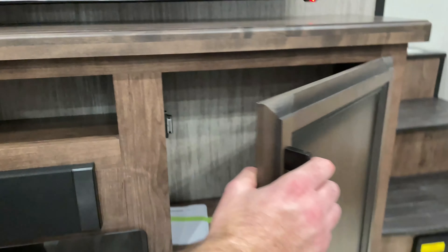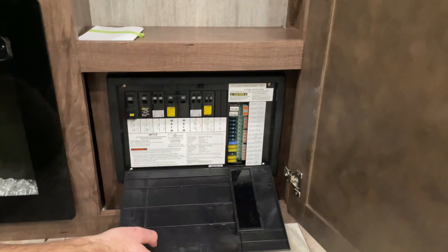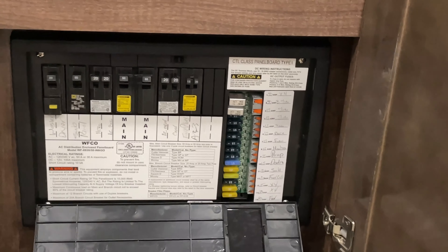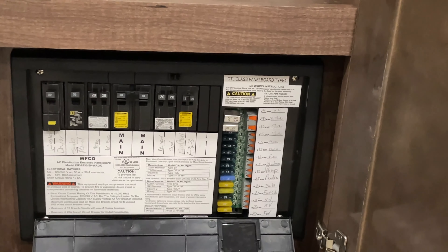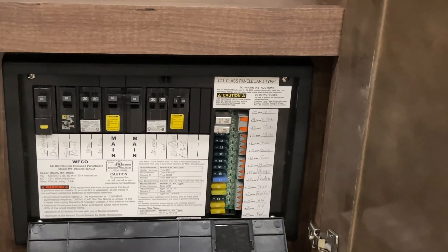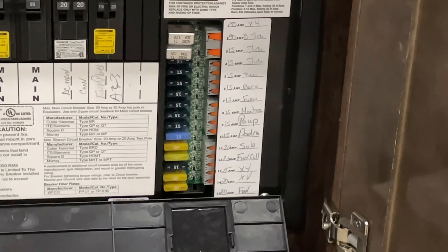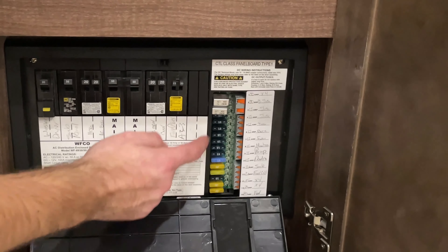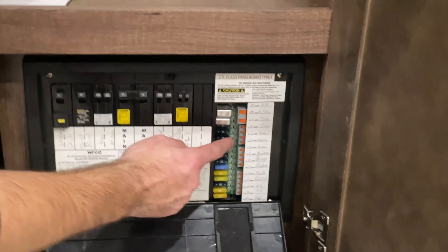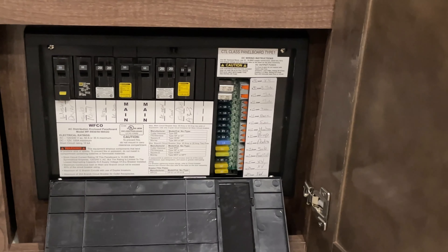In this cabinet here, this is where all your fuses and breakers are located. All the breakers are standard 110 resettable breakers. All of your fuses here are the standard-size ATC automotive fuse, and if any of these fuses blow out, you will have a little red LED light next to it letting you know which fuse has blown out.